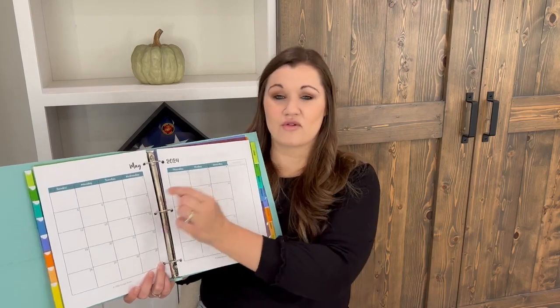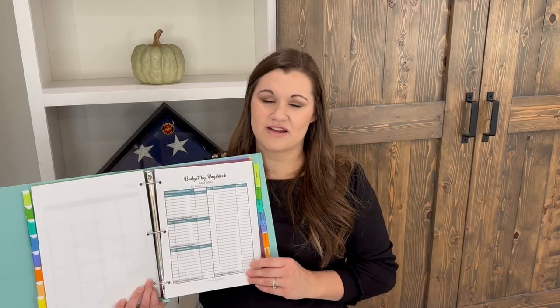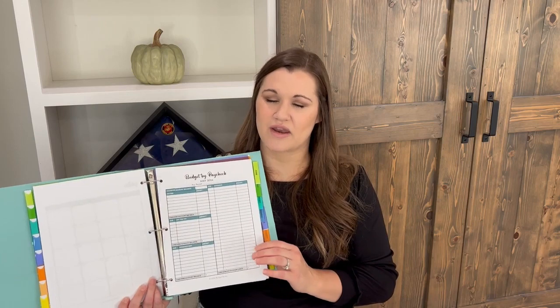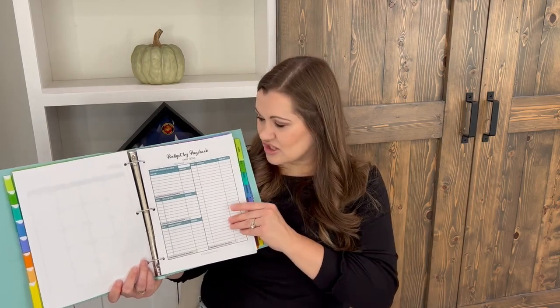Now we're getting into our monthly budget forms. There are four different budget forms and you're going to choose just one: the monthly budget form, the bi-weekly or twice-monthly budget form, the weekly budget form, and the by-paycheck budget form. Let's quickly walk through what each one of those is.